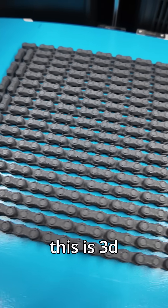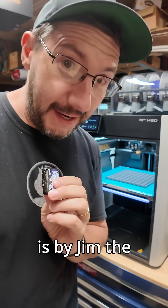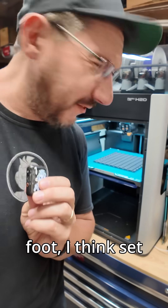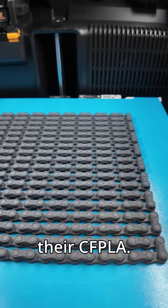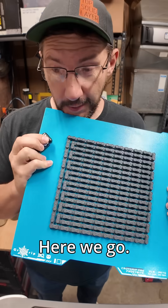I can't believe this is 3D printed. This model on the H2D behind me is by James the Printer — it's a 13-foot chain, 3D printed all at once on the H2D with their CF-PLA. We should probably get this off the build plate.